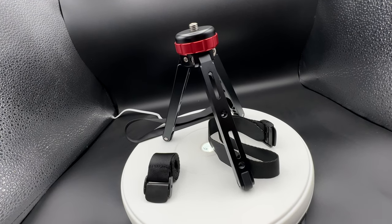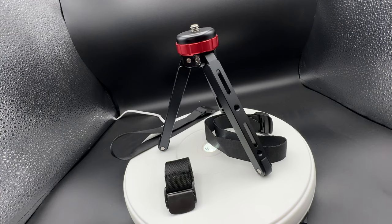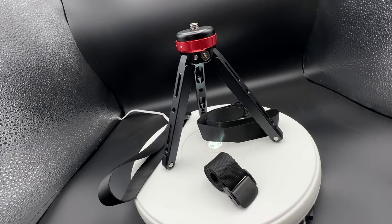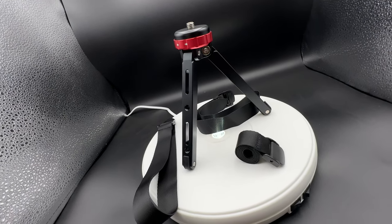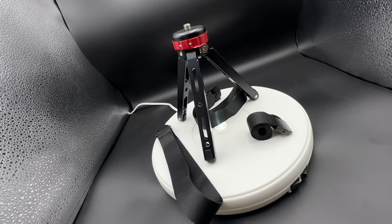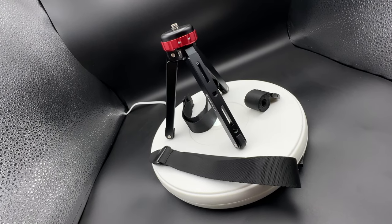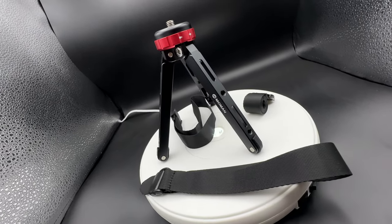The Moment tabletop short tripod is the desktop TR-01 with a 1/4 inch and 3/8 inches mount screw. This is cool and functional. It comes with solid aluminum legs.